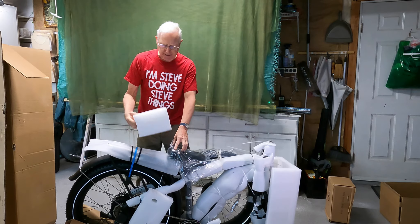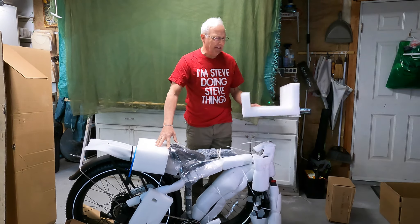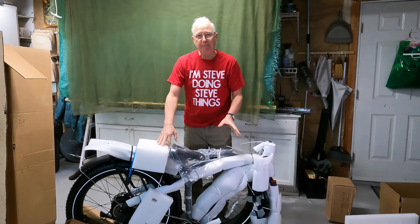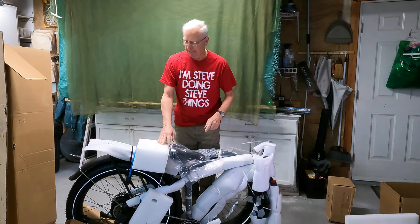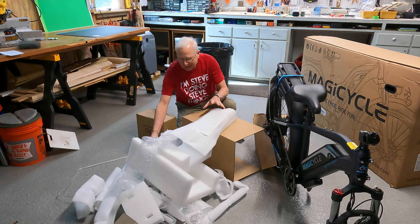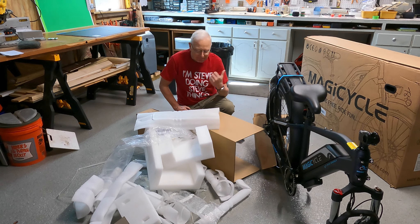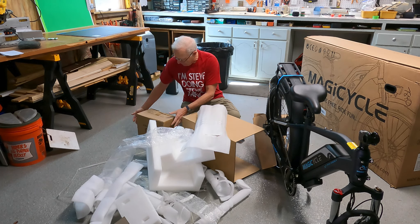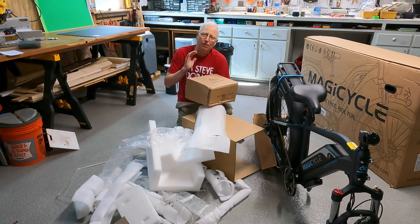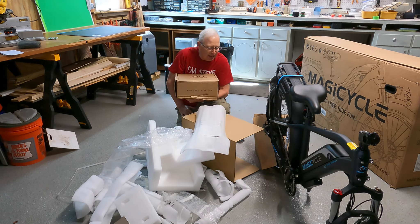You can see some of the nice padding they have on this — this thing is not going to have any damage from shipping, that's for sure. Let me get all this packing material off and then we'll do a quick setup. You can't say they skip on shipping material — there's just no way this thing would be damaged in shipping. Solid box, plenty of padding. This box that I took out when I had it turned upside down contains all the tools and some accessories like the headlight and things like that that get installed.